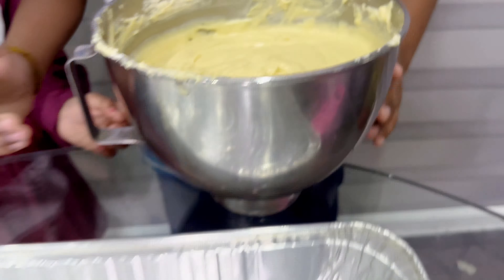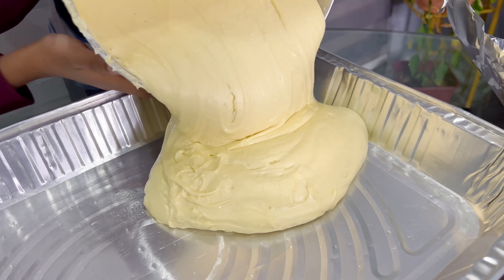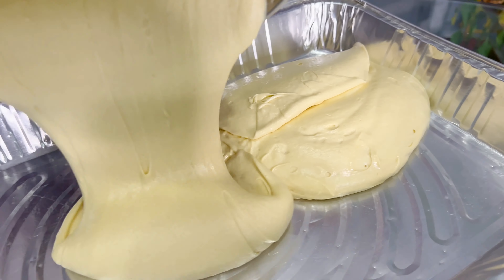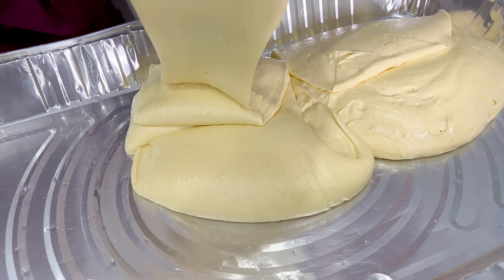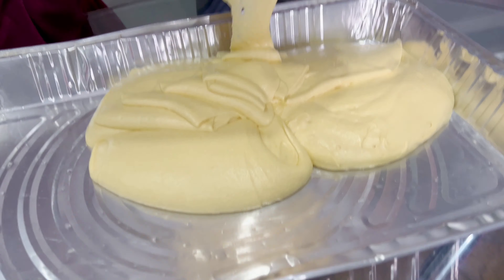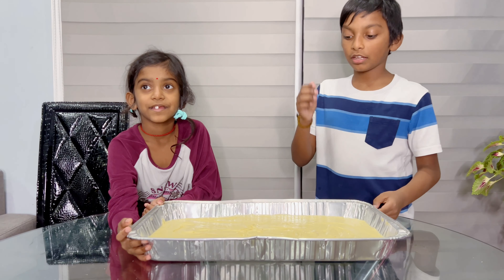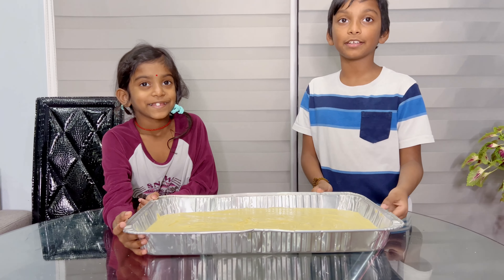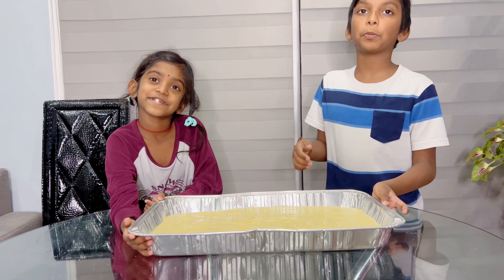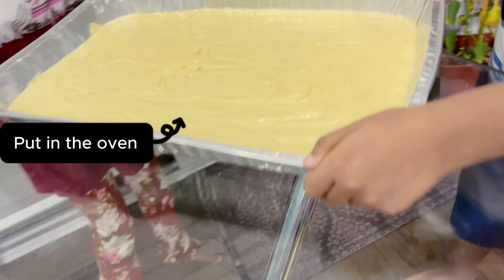Now we're going to dump it in the tray. We are done pouring the cake batter into the tray. Now we have to put it in the oven — this is heavy!